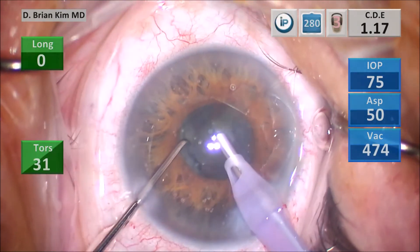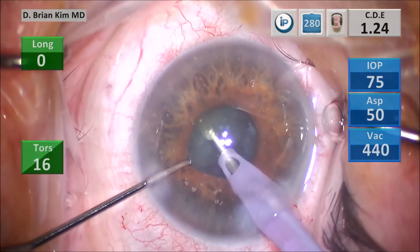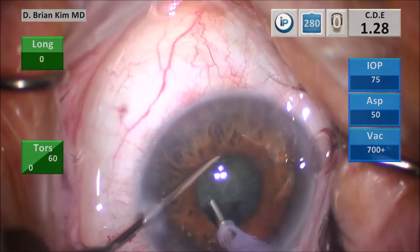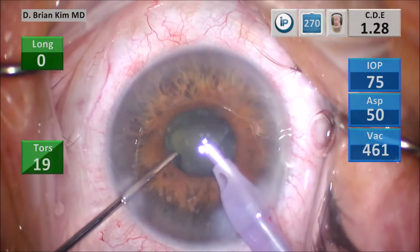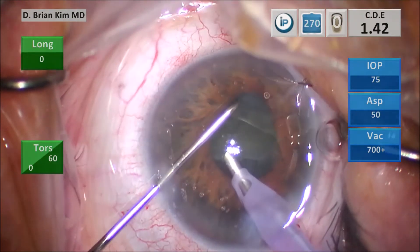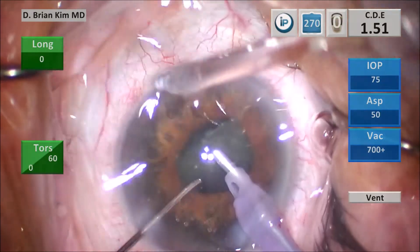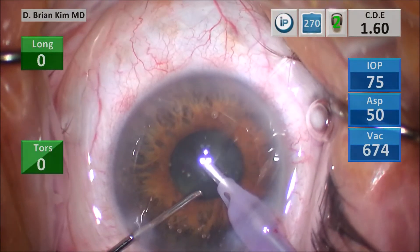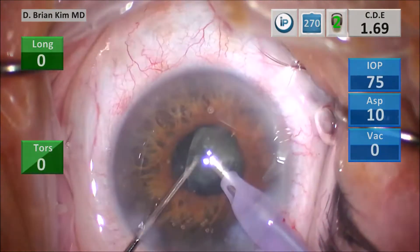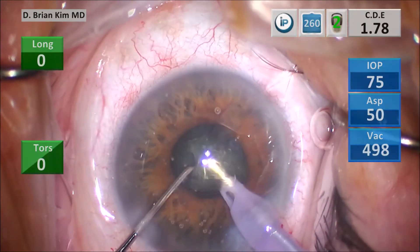Why do I prefer this versus using a ring or some other technique? First, this technique does not require a red reflex. With sculpting you need a red reflex to determine how deep you go, and when you have a small pupil there isn't a very good red reflex — so this technique is red reflex independent. Second, with traditional chop techniques you have to impale into the lens material and hold it with high vacuum before chopping. With such a small pupil, high vacuum might inadvertently grab the iris or another structure. By using mechanical forces only, you're not relying on high vacuum, which can be uncontrolled and grab something you don't want.